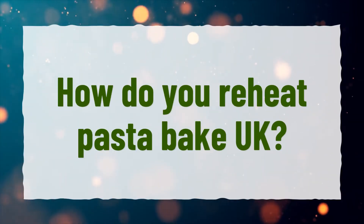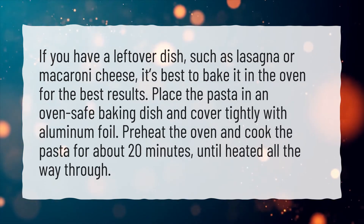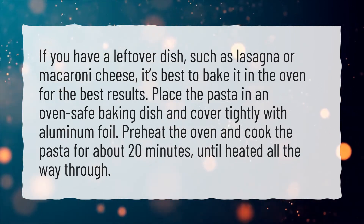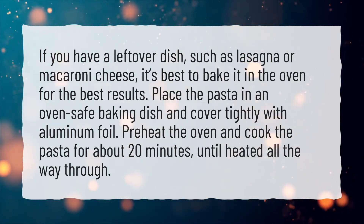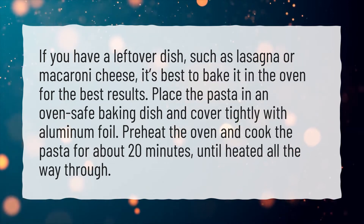How do you reheat pasta bake? If you have a leftover dish, such as lasagna or macaroni cheese, it's best to bake it in the oven for the best results. Place the pasta in an oven-safe baking dish and cover tightly with aluminum foil. Preheat the oven and cook the pasta for about 20 minutes, until heated all the way through.